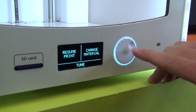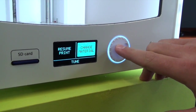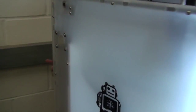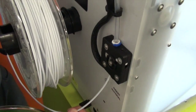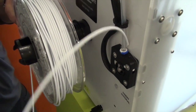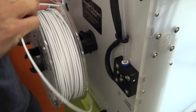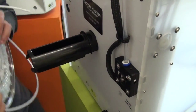You go to Pause and then Change Material, and that will reverse the material as normal. We'll just take that out of the feeder and loop that part of the white spool, just like that.